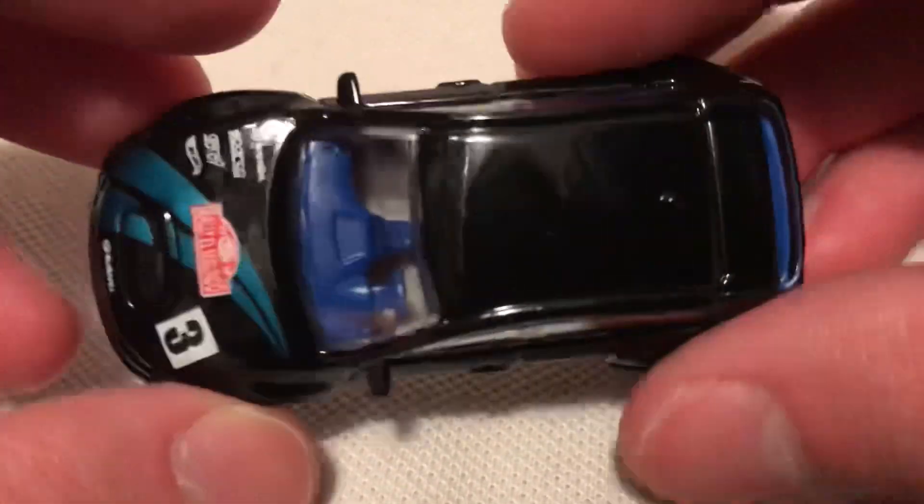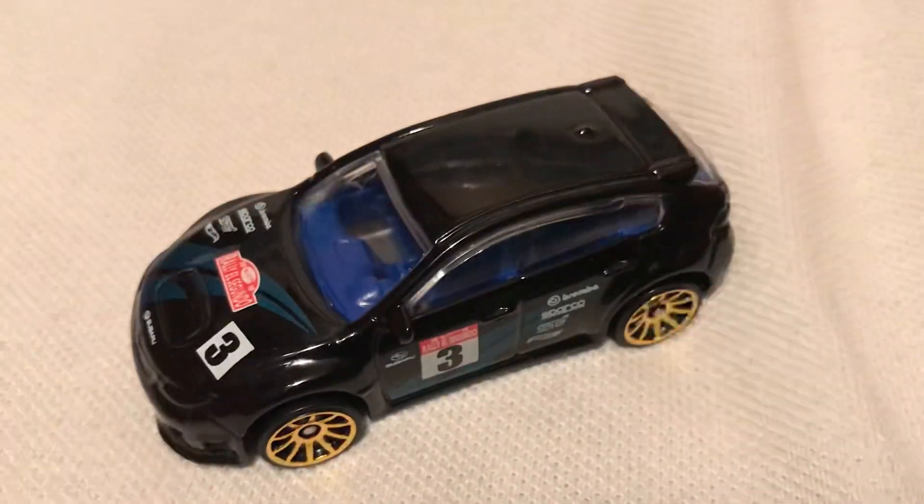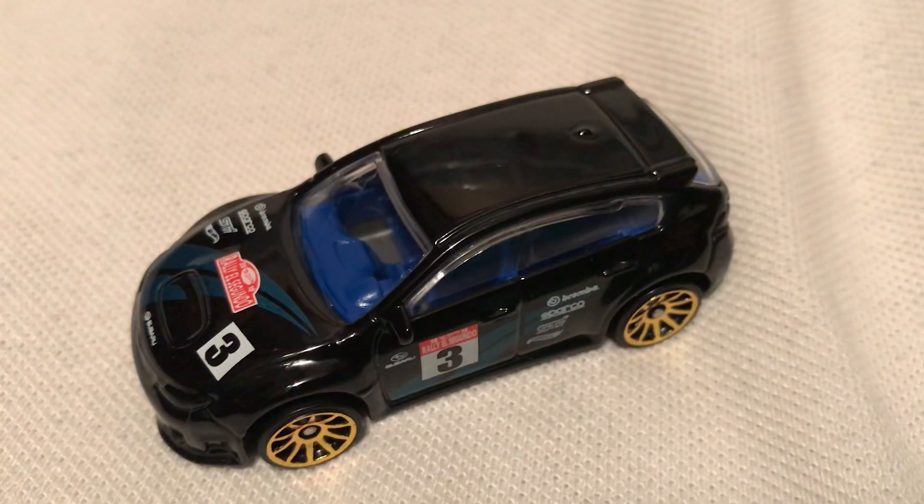One little thing — these do come with a side mirror, so that's a nice little bonus; a lot of Hot Wheels don't. So anyways, there you have it. Thanks for watching. Please check out my other videos and keep collecting.